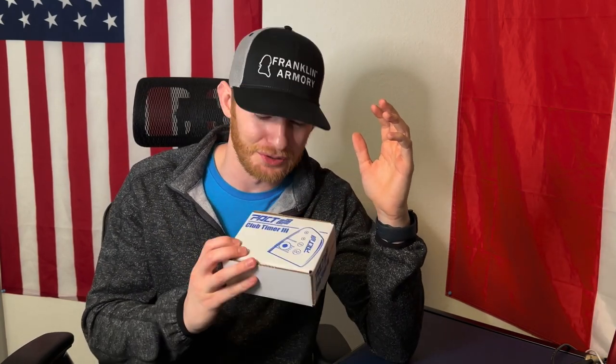What is up everybody, it is Brian with First Shot Tactical, back with another video. Today we are doing an unboxing and overview of the PACT Club Timer 3 shot timer. This is probably one of the most popular ones out there. I don't know why these are so expensive — it's literally a device that just goes beep and measures when a loud noise goes off. At $130, this is probably one of the cheaper quality ones on the market; some are even $200-$300.